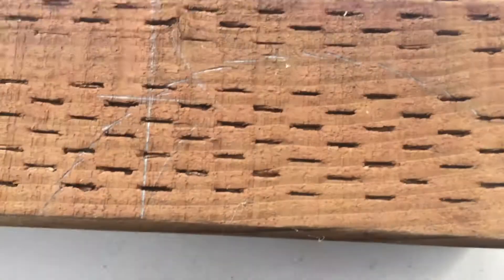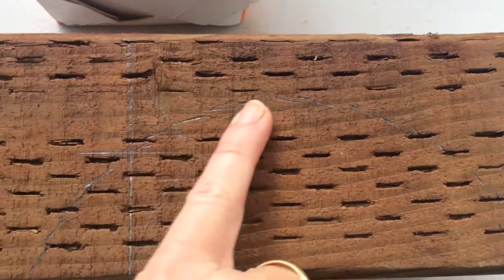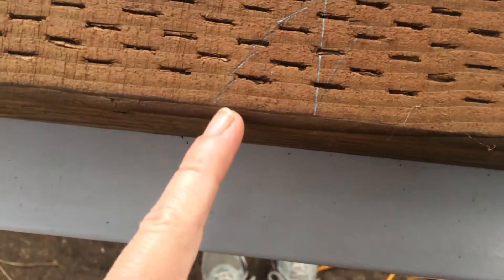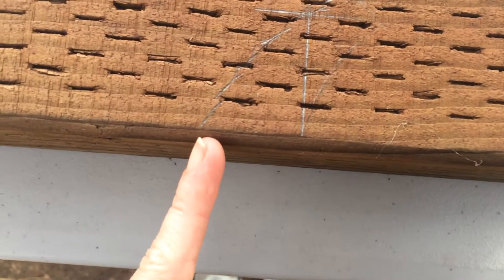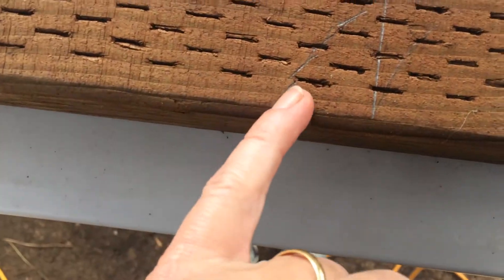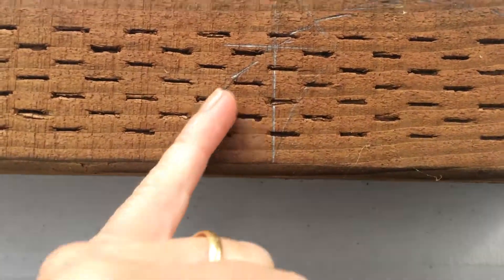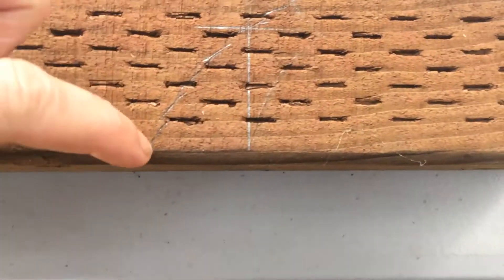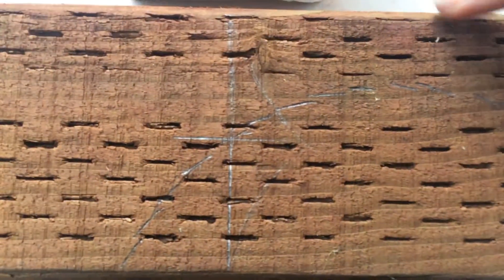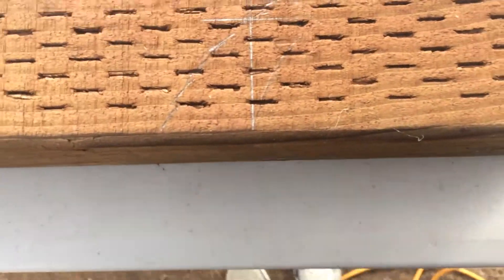When I make my cut with a blade and go as far as I should, the blade will not make a sharp cut — it will make a round cut. The blade cannot go all the way through the wood.